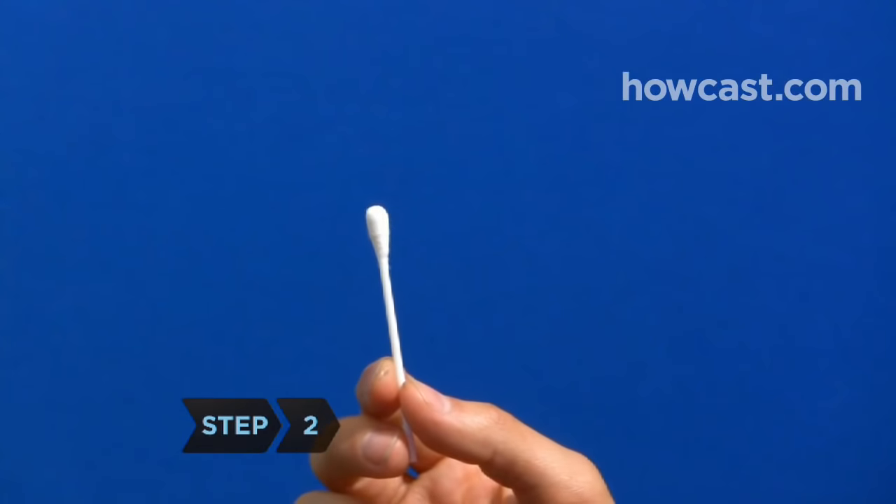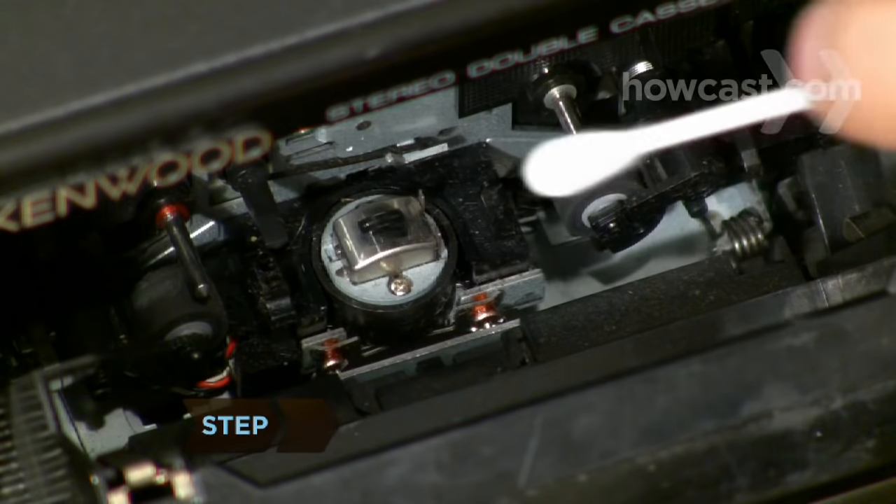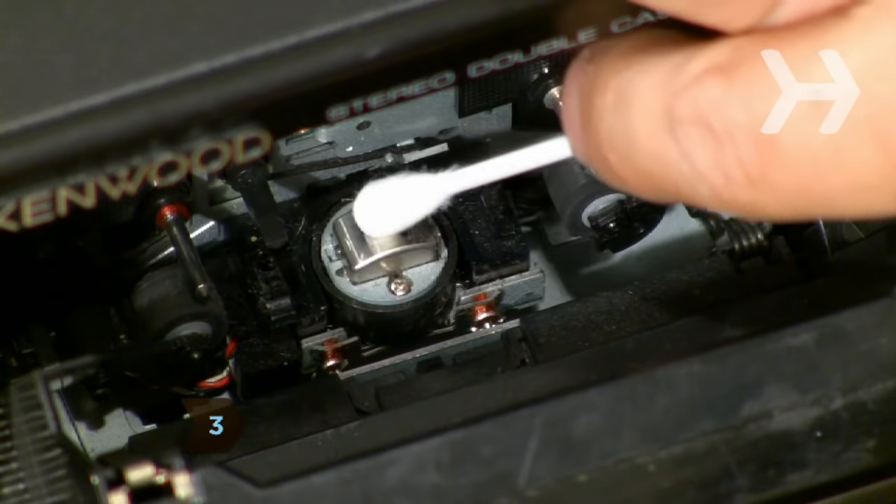Step 2. Dip the tip of a cotton swab in rubbing alcohol, also known as isopropyl alcohol. Step 3. Clean the metal tape head with the tip of a cotton swab, rubbing it both horizontally and vertically.